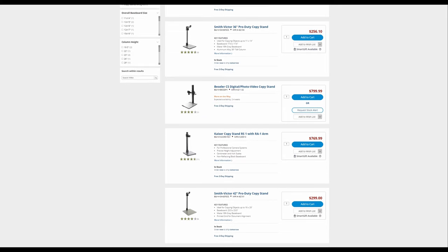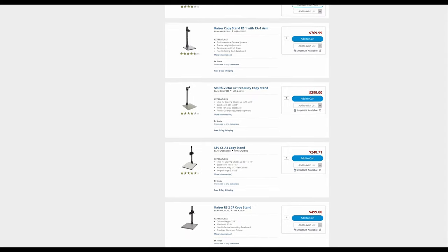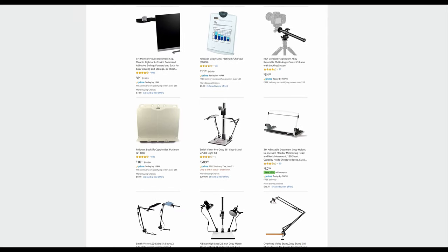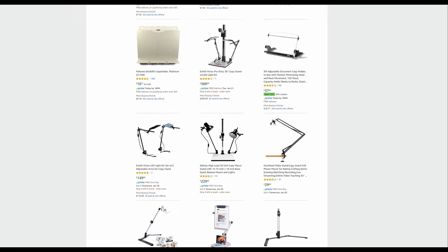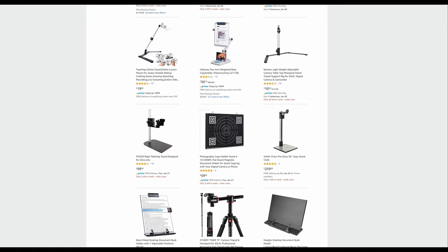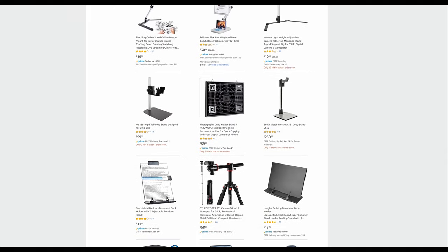Most people that are doing DSLR, mirrorless, negative scanning — they have a copy stand. A normal person would get on Amazon and buy whatever copy stand in a cheap bracket, around $100–$200. But I realized that number one, there were some bad ratings, and number two, I think they're kind of expensive. So I did not opt to do that.